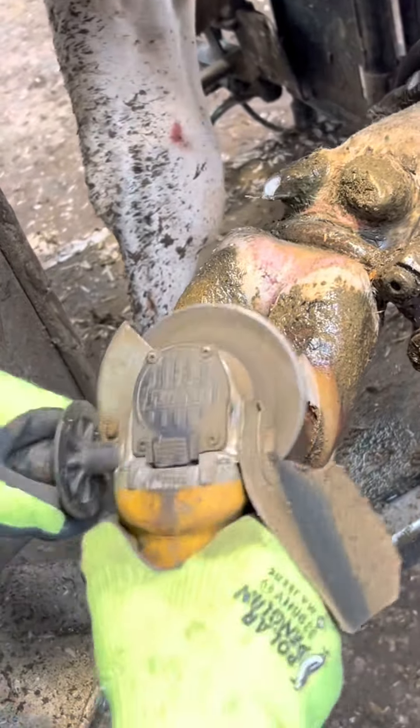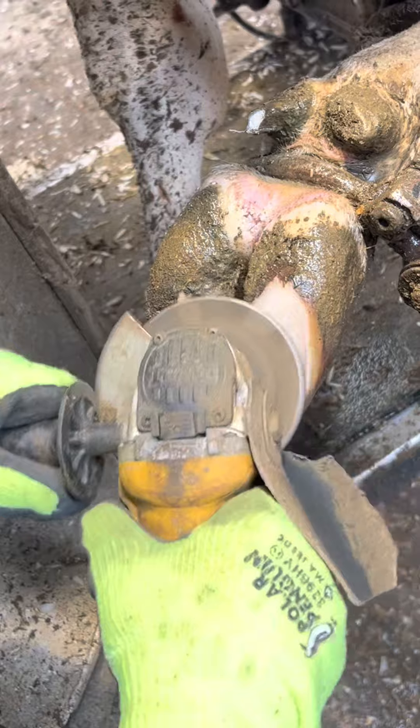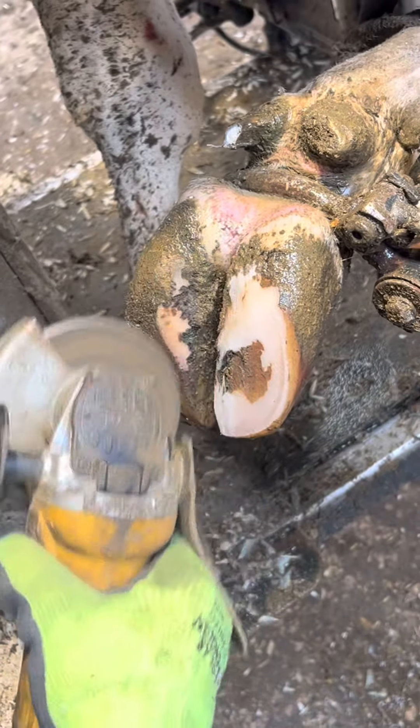Before I start digging into the problem, first things first, I just need to trim up the hoof the way it should be. A big shout out to all my followers — you guys are awesome and you make me want to keep putting out good content.